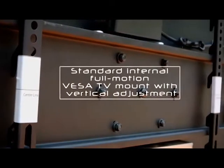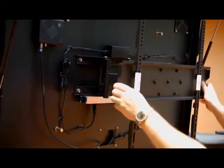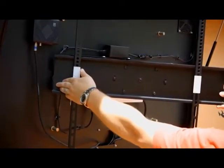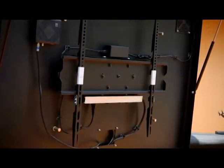The standard internal full-motion VESA mount gives the user the ability to pivot the TV or display to suit their viewing angle, and also gives perfect depth adjustment no matter the thickness of the TV. This allows for maximum glare reduction, as well as the ability to get your screen as close to the front panel as possible, giving ultimate clarity and off-axis viewing.